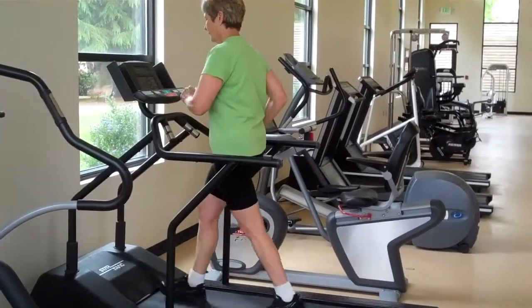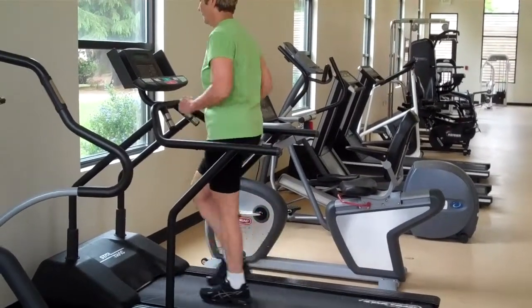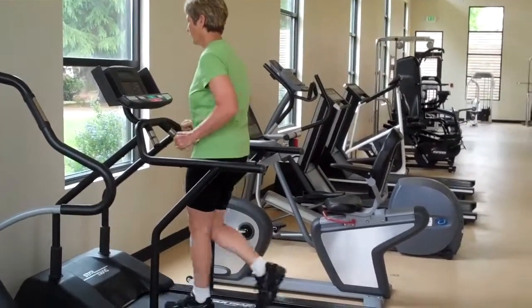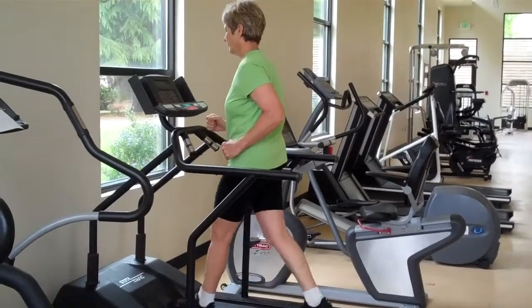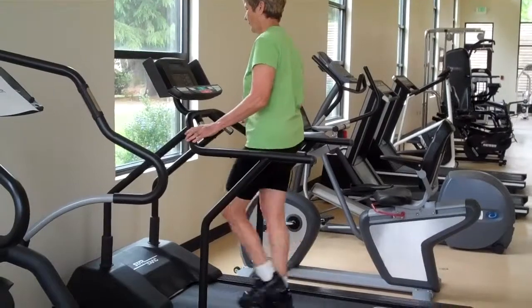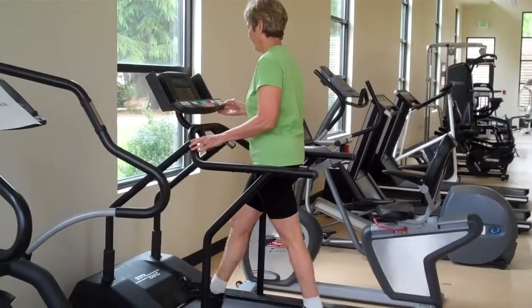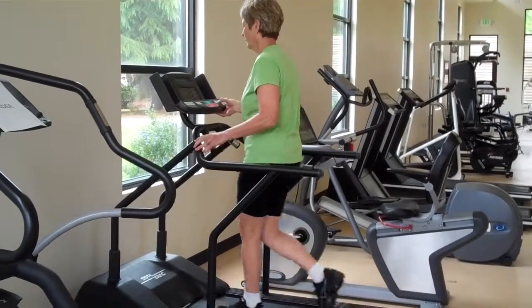She's putting the elevation up. You see how she's not hanging on to the treadmill — she's swinging her arms like she would normally walk. If you did not feel stable with your arms swinging, you could hang on, but you want to make sure you hang on lightly. You don't hang on hard — what I call the death grip. You hang on lightly.